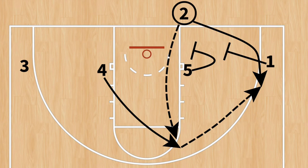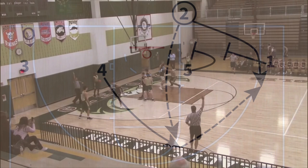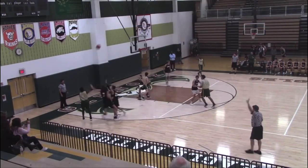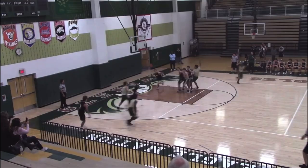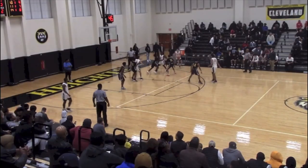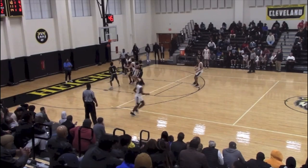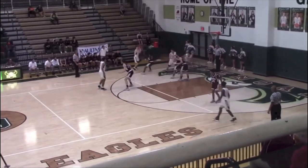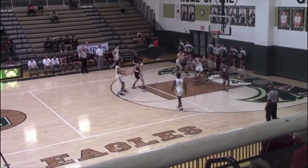The actions in the down series are a dive-flare combination strongly favoring the flare, the flex action, and a double screen in for our inbounder. Out of these three plays, we ran the flex action — down two — the most, and when we saw zone, down one and down three were great options. They work against both man and zone.